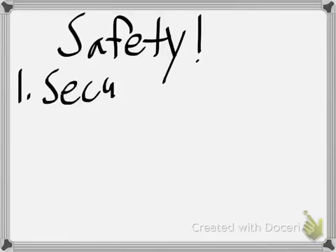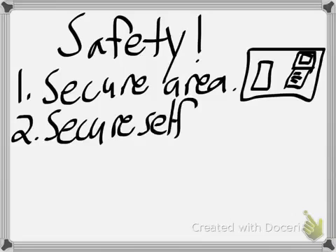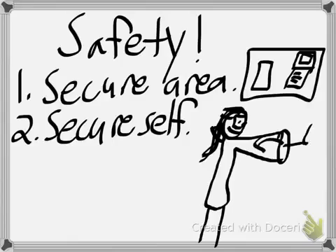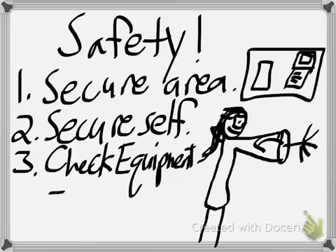The first thing that we need to talk about is safety. When you need to light a Bunsen burner, you first need to secure the area. Make sure there are no papers, technology, or anything around that could possibly catch on fire or be damaged by the source of heat.